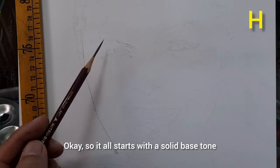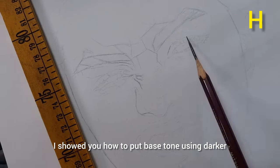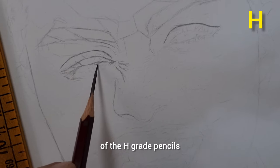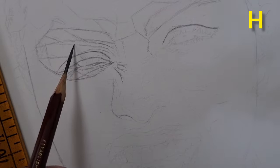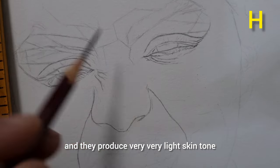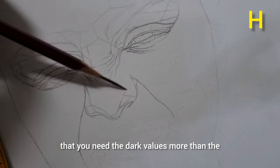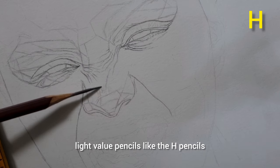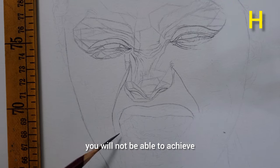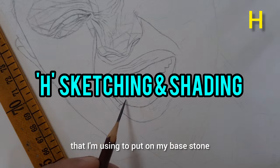It all starts with a solid base tone. In the past tutorial, I showed you how to put a base tone using darker colors like B or 3B. But this time, I'm going to show you the value of the H-grade pencils. It's easy to think that H-grade pencils won't be utilized well because they are hard and produce very light tones, unlike B-grade pencils which produce darker values. But I think the H-pencil is the hero of this drawing — you will not be able to achieve what I'm going to show you without it, as I use it to put on my base tone.